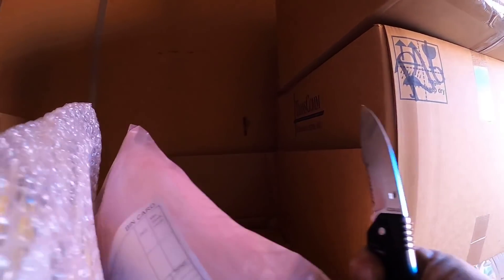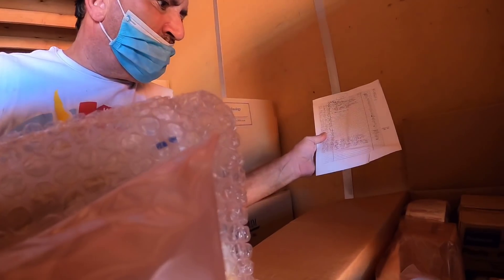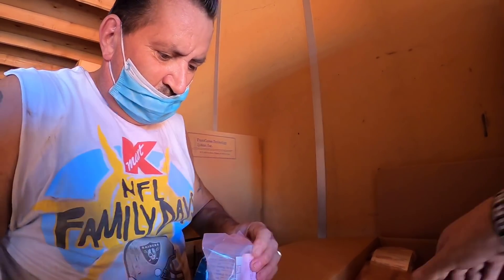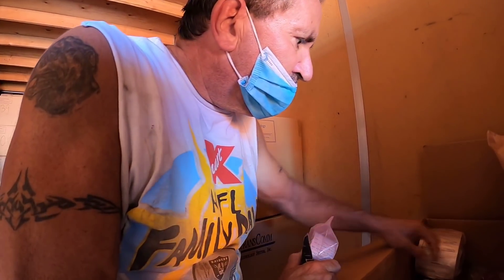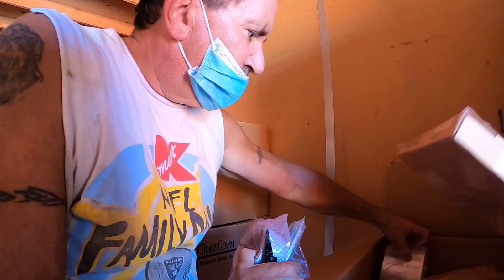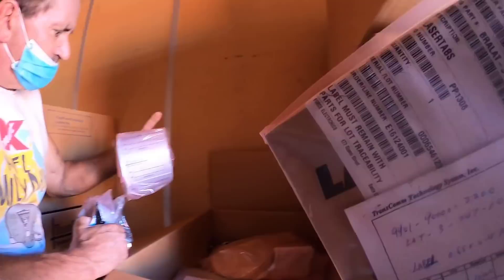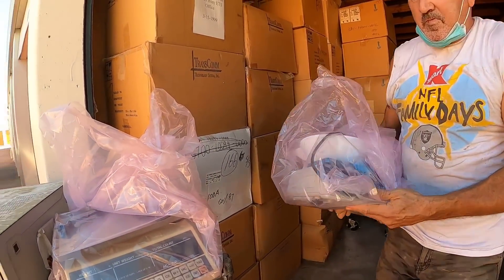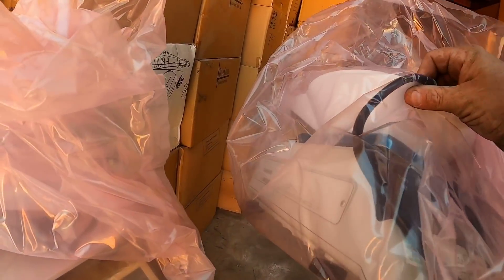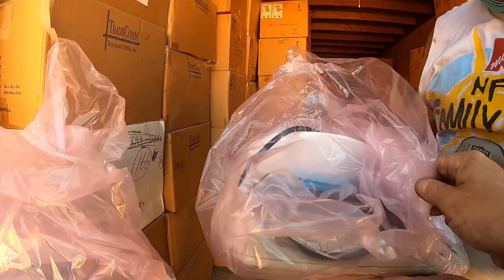Now we're back into some more of these — a little different though. This looks a little more interesting. Pencils, laser stuff. What is this? This is a special kind of scale. I'll take it home.